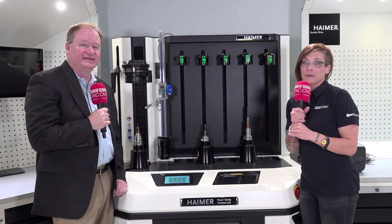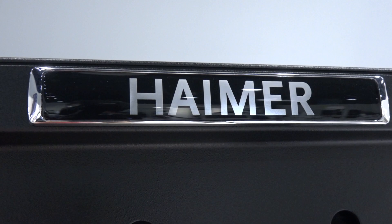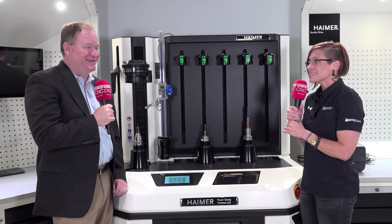Hey everyone, welcome back to MTD CNC. I'm Megan Zimba and we're here at the Heimer Tech Center in Illinois. Once again, I'm speaking with Brent Holden. This is like a special episode of Honey, I Shrunk the Tool — but not really — because we're talking about shrink fit technology.